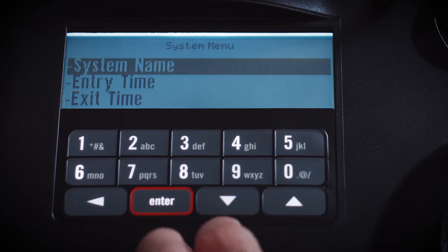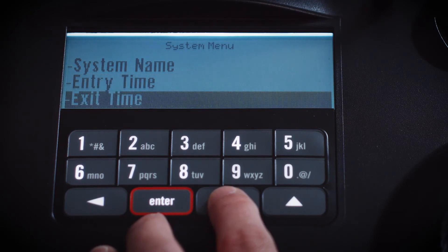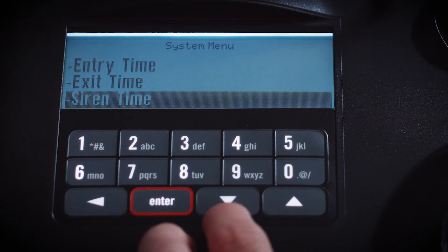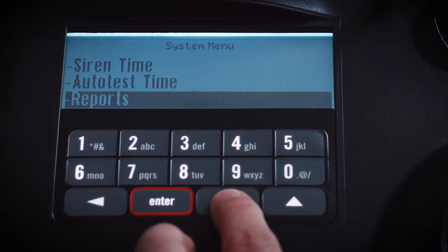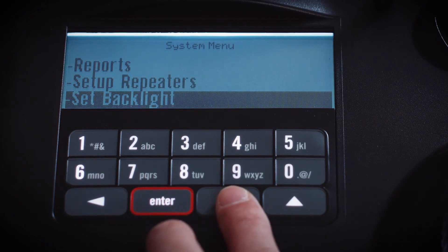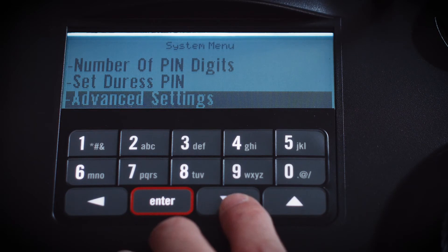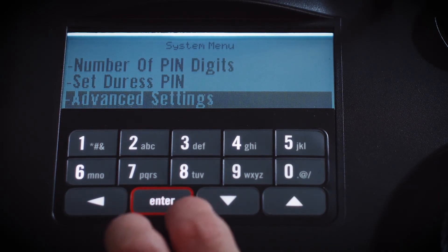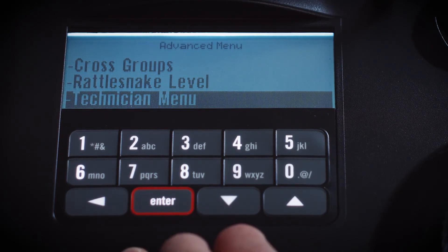Currently, those system items include: naming or renaming your system; changing the length of time before the alarm goes off upon entering; changing the length of time to exit the premises after arming; changing the duration of the siren sound — the default length is about 8 minutes; changing the day and time that you receive your weekly auto-test text message from the Verizon network; getting system reports, which you can also access through the Edge app. You can also set up repeaters to increase signal strength for your sensors, adjust the backlight on your base unit display, change the number of digits in your PIN, set a duress PIN, and drill down even deeper to program additional settings.